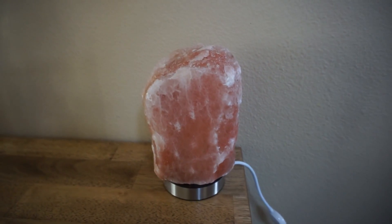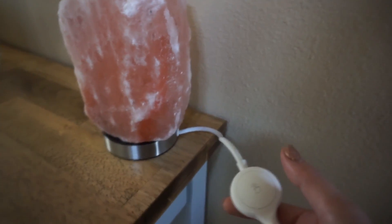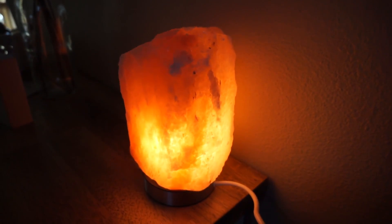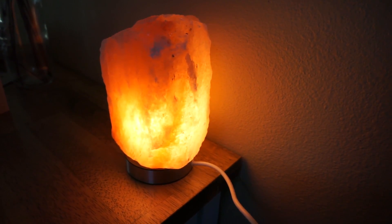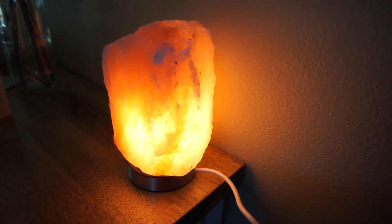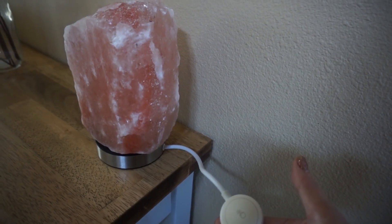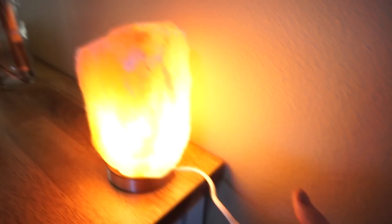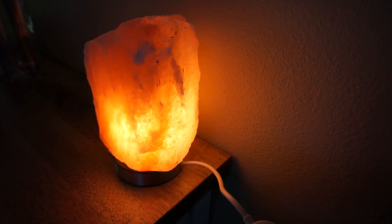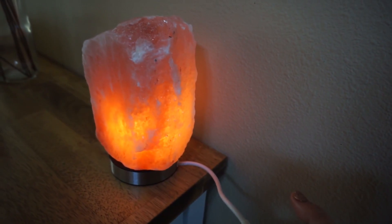So here is the salt lamp — it's really pretty. Right here is the little tab where you turn it on. All you have to do is press the button once and it comes on. You hold down the button and it changes the lighting, so it can go from really high to really low. To turn it off you just hit it. The cool thing I really like is that it stays on the setting you last had it on, so if you set it to low, turn it off, and turn it back on, it goes right back to low. That's kind of nice.